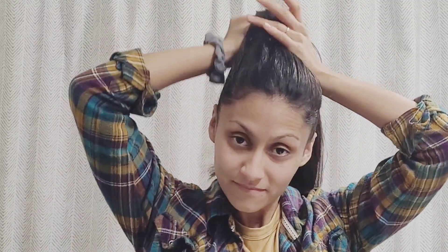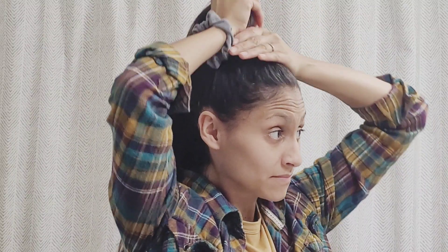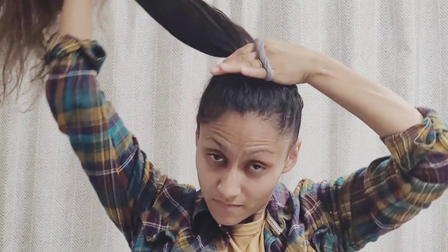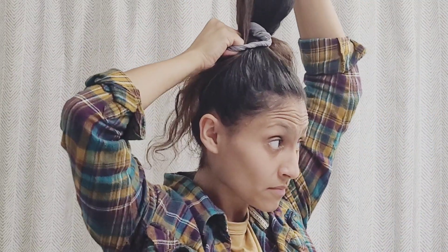I'm just finger combing through — it doesn't have to be perfect. Like I said, I literally wear my hair like this all the time. Just going to put my scrunchie in, go around once, pull your hair through, but don't go all the way through.